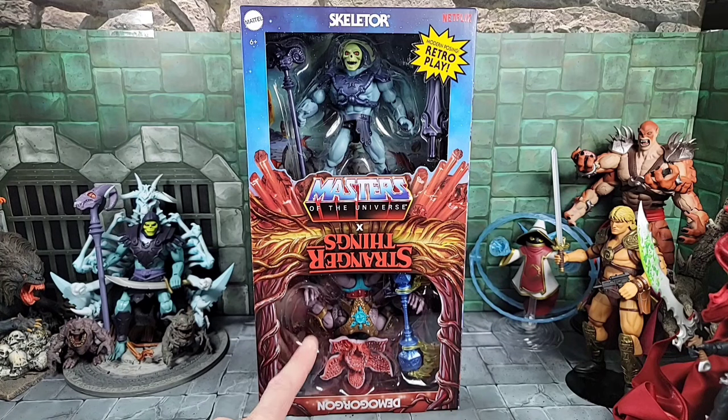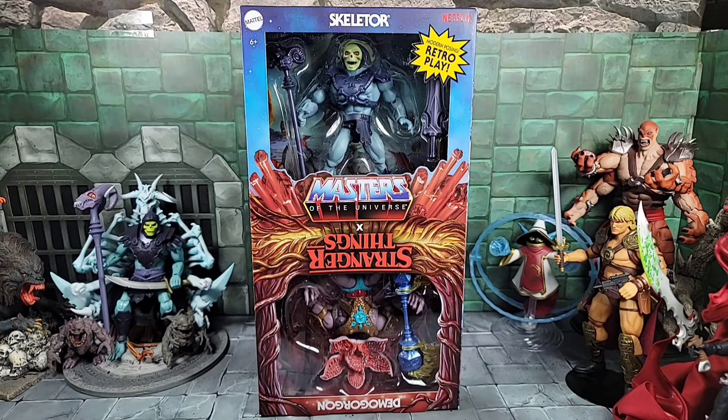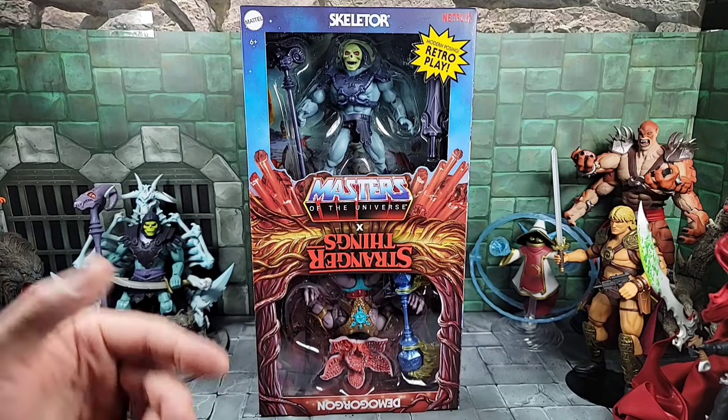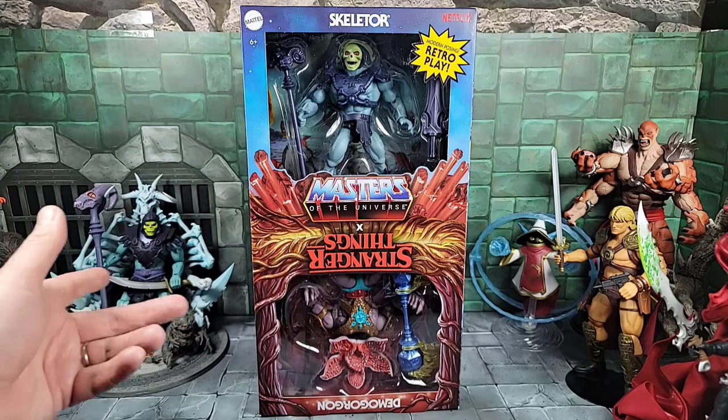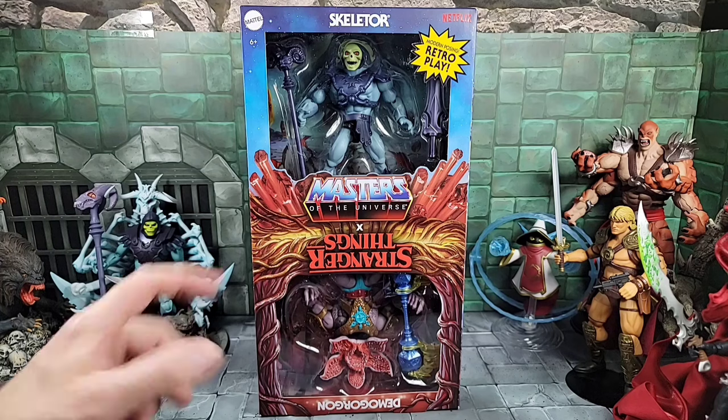The Demogorgon is interesting and pretty cool — it mixes in with Masters of the Universe but it's its own thing. It uses a combination of Beast Man parts and armor, possibly the mutated Beast Man parts from the Turtles of Grayskull line. We also get another Skeletor. I didn't really need another Skeletor — it would have been cool to see something different, like Tri-Klops or Two-Bad. But Skeletor always has to be in the picture for crossovers.